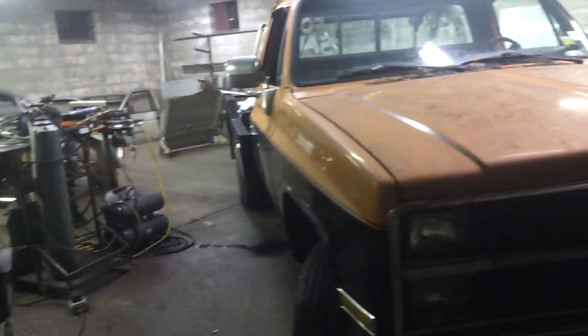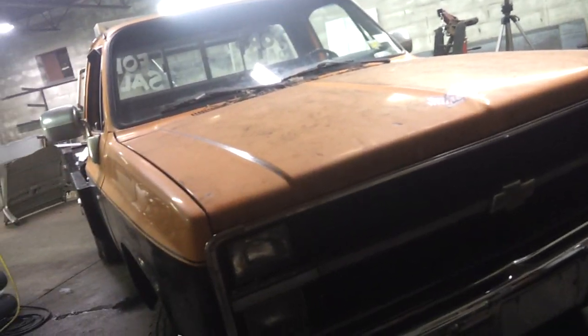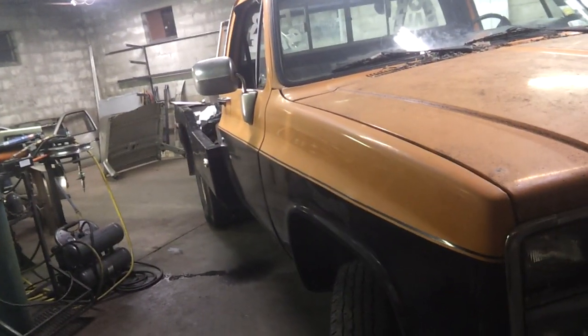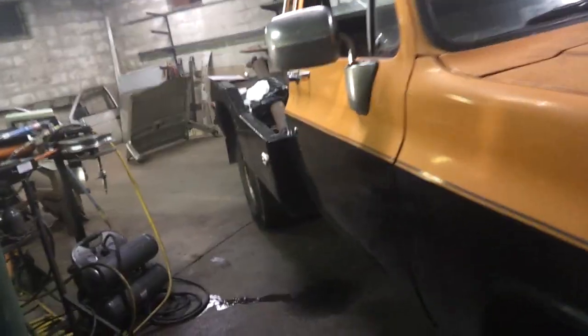Hey YouTube, I'm back with a new project called Project Tow Truck Rust Repair. This is a job for a client of mine. I'm not sure what year this is — let me take a look at the front. It's got the seam all the way to the front, so I'm thinking this is probably an '88 or '89 Chevy one-ton tow truck. This thing's in bad shape.